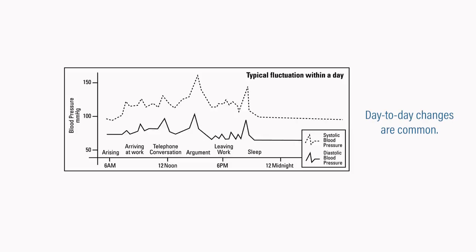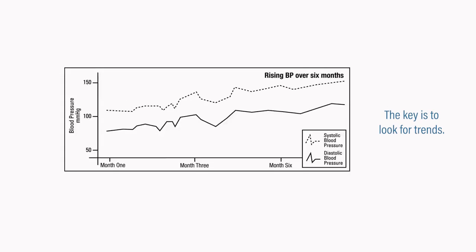From day to day, you may have abnormally high or low readings — this is common. The key is to look for trends. If your blood pressure is regularly too high, regularly too low, or is increasing over time, it is important to consult with your doctor.